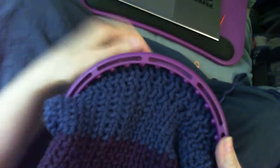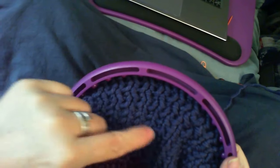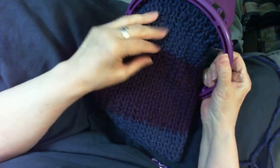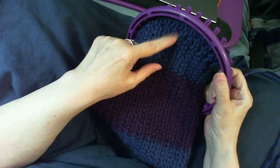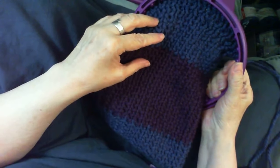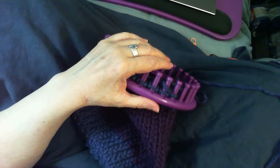We'll get a multi-textured look where it won't really look like the same stitch, but the stitch will be working into it. If you're going to have a really long flap, do more rows than I'm doing. I'm going to do about six rows total before I start to decrease, and I'll meet you up when we're ready to decrease.